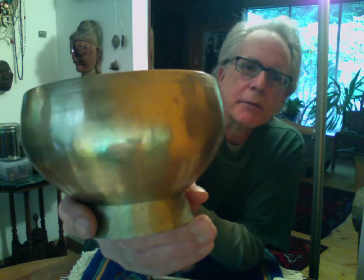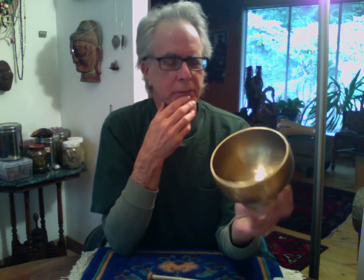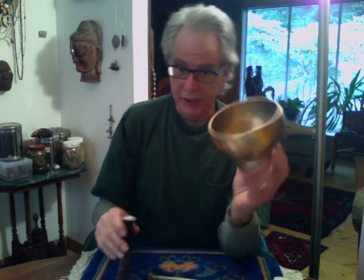The guitar tuner is saying G. A surprising amount of work has gone into this bowl — see the extra lines around the rim, nice and consistent. It's a different alloy than most bowls; that shininess is not just newness. We can't really tell age because of the extra polishing it's been given, but that color indicates a harder alloy, and that harder alloy especially combined with such a thick wall gives that high note.